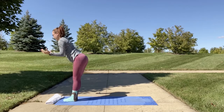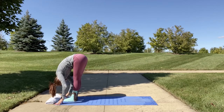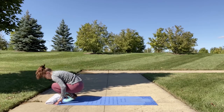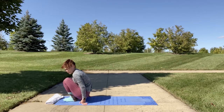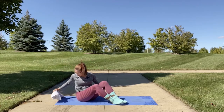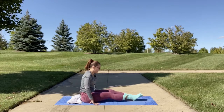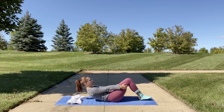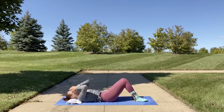Straighten and swan dive to forward fold. Start to make a little squat, then squat down on your mat and come down onto the mat for a few stretches. Sit back whichever way is comfortable for you, then slowly, vertebra by vertebra, lay down on your mat.